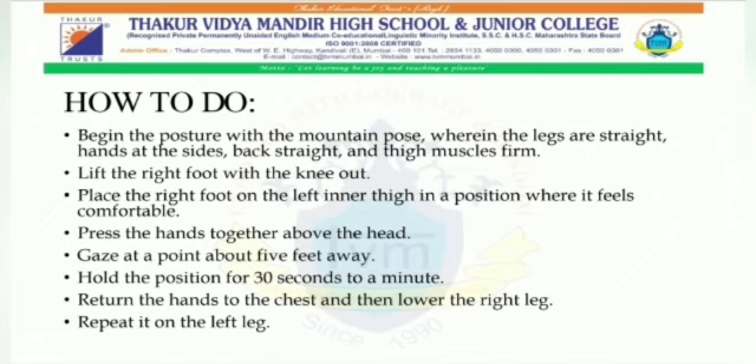Fourth, press the hands together above the head. Fifth, gaze at a point about five feet away. Sixth, hold the position for 30 seconds to a minute. Seventh, return the hands to the chest and then lower the right leg. Eighth, repeat it on the left leg.